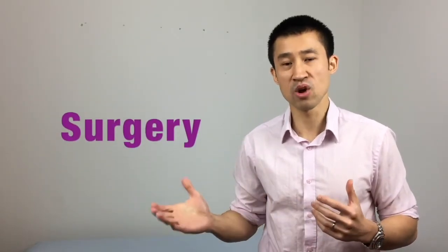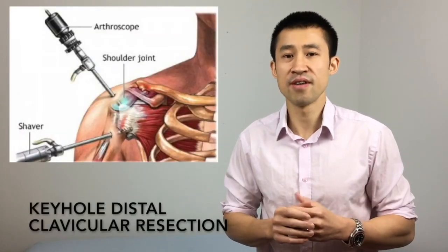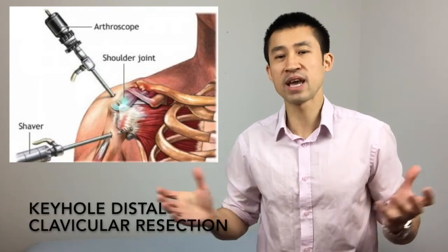If these conservative measures fail to provide long-lasting relief, then surgery might be required. In this case the surgeon does a procedure called distal clavicle resection, and this might be done open or by keyhole.